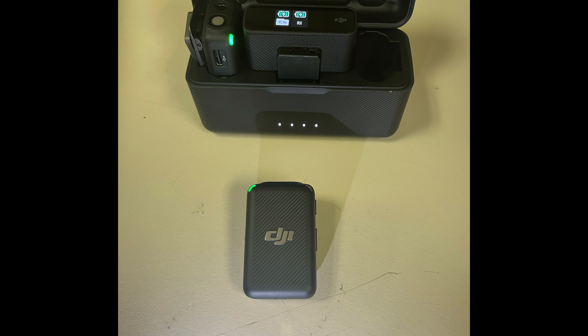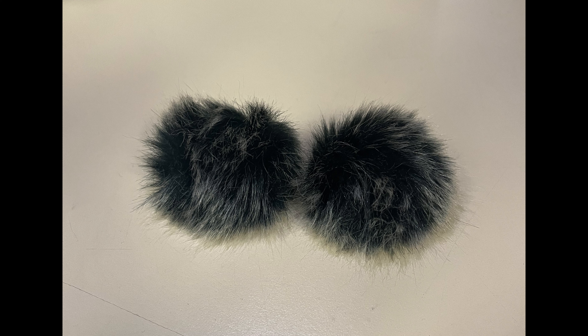If you're recording and it's windy, you have windscreens — the small fluffy thing included in the box. These will click into your transmitters on the top right hole. These will help block out any wind that you can hear in your audio.